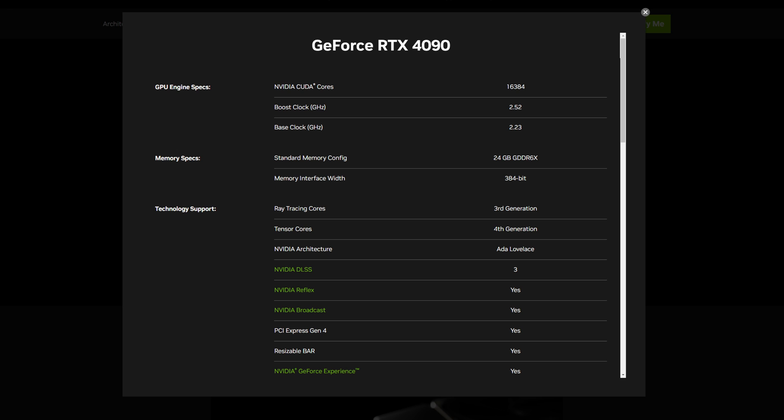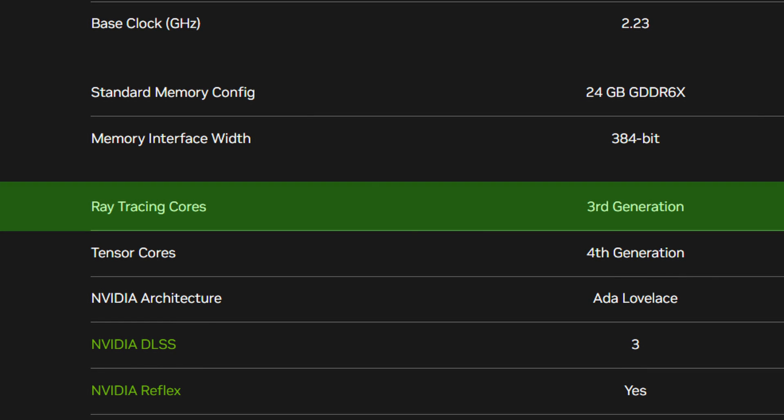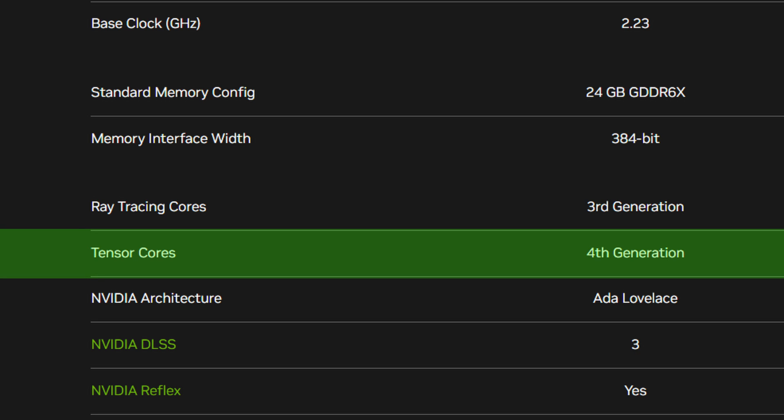There are also third-gen RT cores versus second-gen RT cores on the last generation, and fourth-generation tensor cores — another upgrade in terms of raw specs, power, and hardware advancing that AI tech. NVIDIA have gone all in on AI with this GPU.